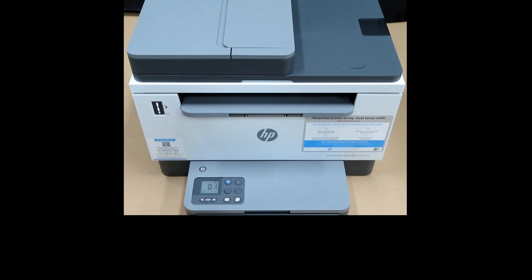This is how you restore the wireless to defaults for your HP LaserJet Tank MFP 2600 Series Printer.